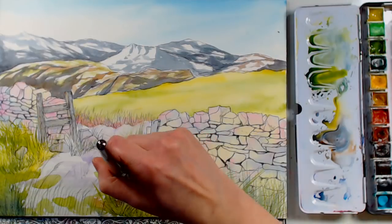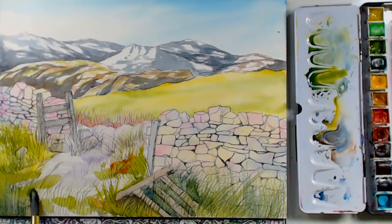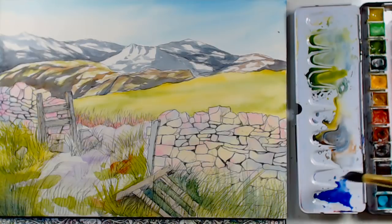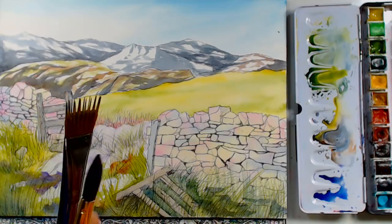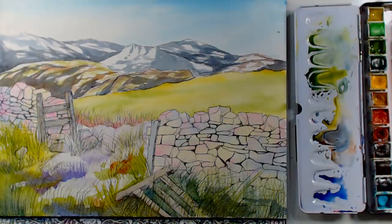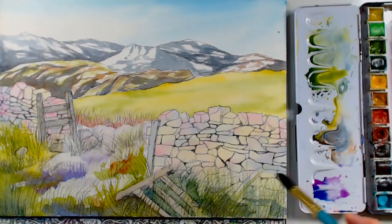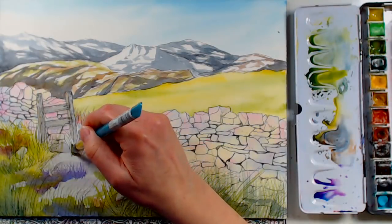Sarah shares her tip: she gets all her things done — laundry, cooking, errands — first thing in the morning, so she can sit down to create without feeling guilty. Not having kids makes it easier since her time is more flexible. She finds that if she tries to be creative while knowing she has things to get done, she can't really focus and go with the flow creatively.